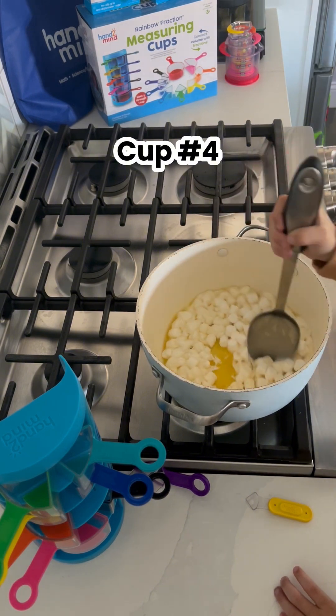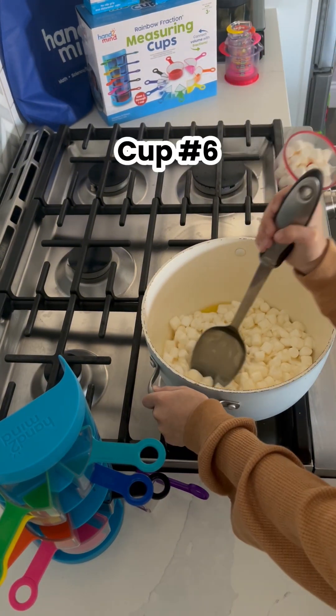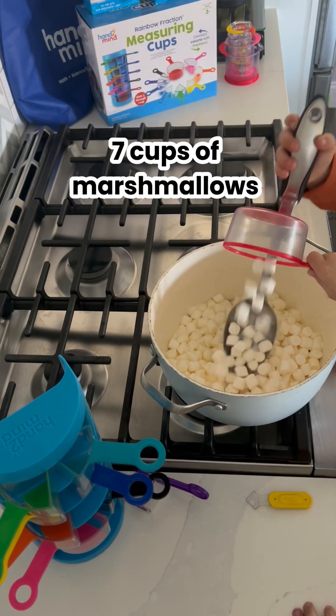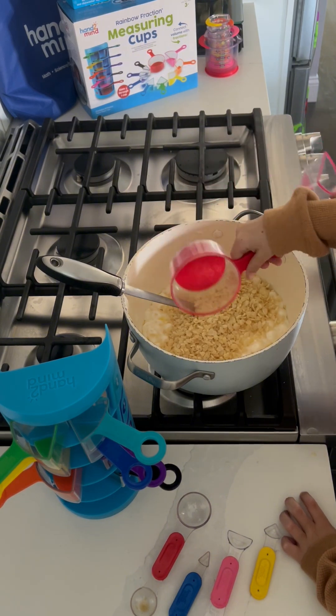Cup number four, cup number five, cup number six, final cup number seven. One cup of Rice Krispies and a half a cup of Rice Krispies.